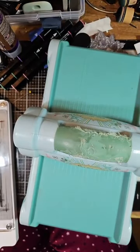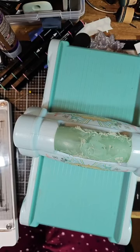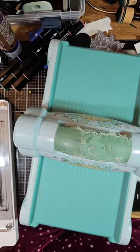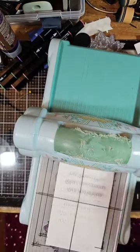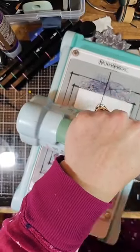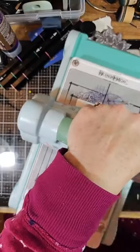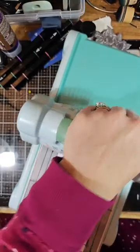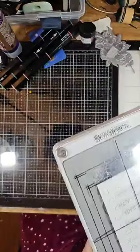Maybe put a piece of 110-pound cardstock underneath it — everybody's machine is different. Let's put this back on right side up. I have some 110-pound cardstock already cut over here. We'll put that in — I can feel the difference in it now. There we go, and then bend it back.